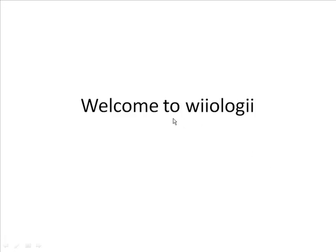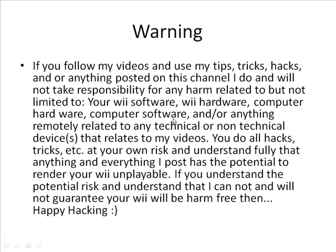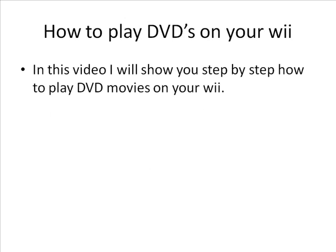Hey guys, welcome to Wiiology. Today I'll be showing you how to play DVDs on your Wii. Make sure you read my warning — don't be scared of it, it's just a little protection. I'm going to show you how to play DVDs on your Wii via the Homebrew channel.